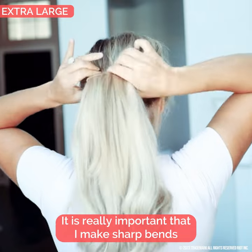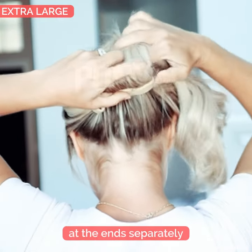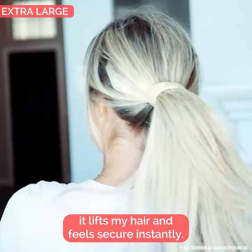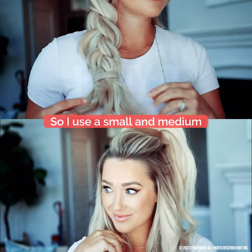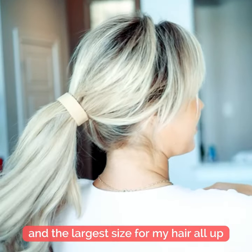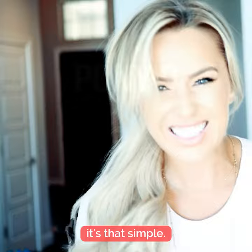It is really important that I make sharp bends at the ends separately so that when I do this it lifts my hair and feels secure instantly. So I use a small and medium for sections of hair and the largest size for my hair all up. It's that simple.